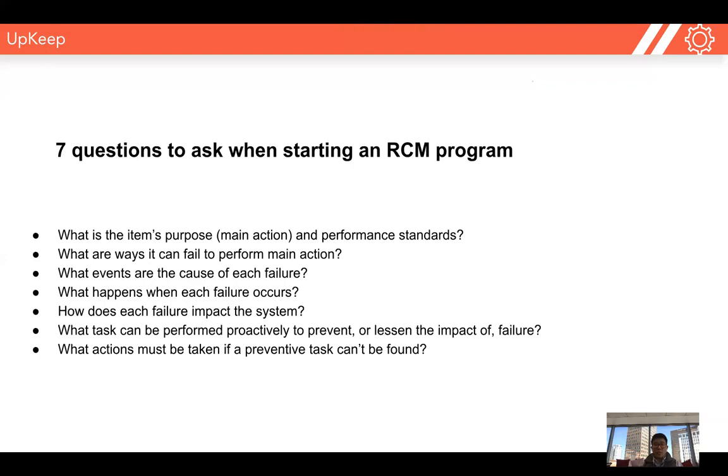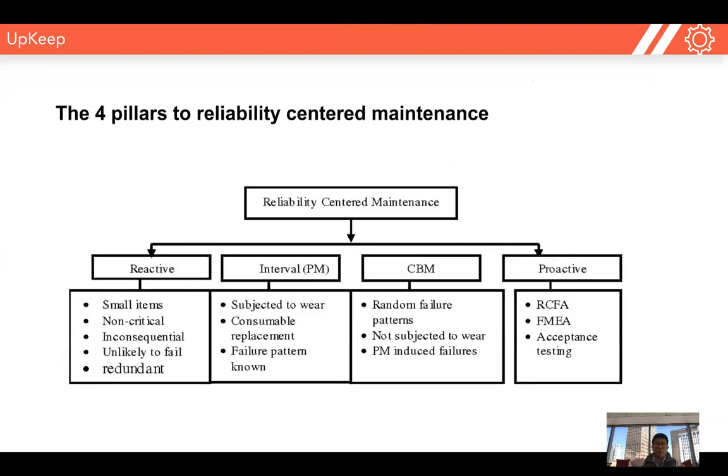When starting a reliability-centered maintenance program, we ask ourselves these seven questions for each piece of equipment. Once we've done that, we can determine the correct level of maintenance needed. We can prescribe whether that's condition-based maintenance, interval-based maintenance, or reactive-based maintenance. We do a deep dive into each failure mode, understand the risk involved, and then prescribe what type of maintenance program to associate with that piece of equipment.